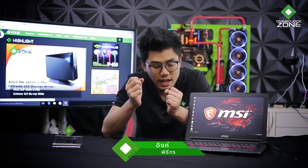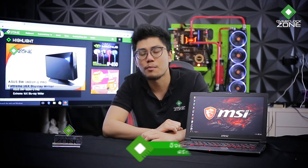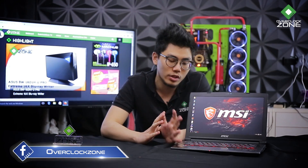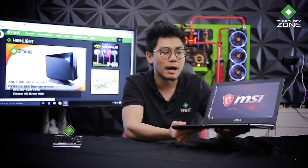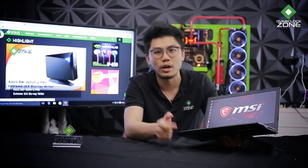สวัสดีครับ พูดกันถึง Notebook Gaming หลายคนอาจจะติดภาพว่ามันต้องเป็น Notebook ขนาดใหญ่ พกพายาก น้ำหนักต้องเยอะ แต่ว่าไม่ใช่นะครับ วันนี้เอา MSI GS43VR 7RE Phantom Pro มานะครับ ซึ่งตัวนี้จะเป็น Notebook ขนาด 14 นิ้ว Form Factor ขนาดเล็ก พกพาง่าย น้ำหนักเบา ถือมือเดียวสบาย ในขณะที่สเปคของเขายังเล่นเกมได้สบายแน่นอน ไปดูกัน